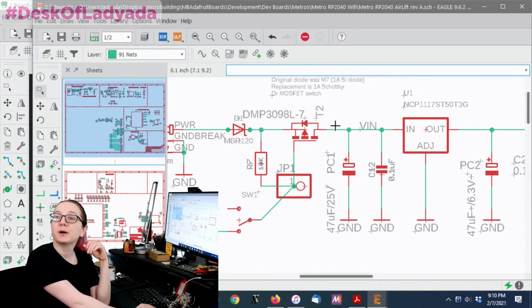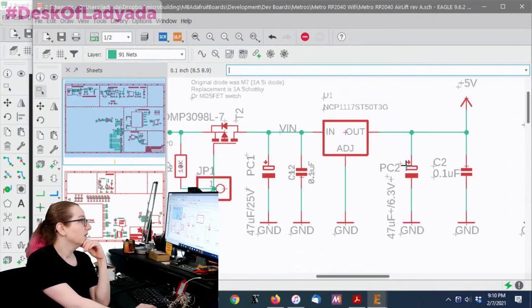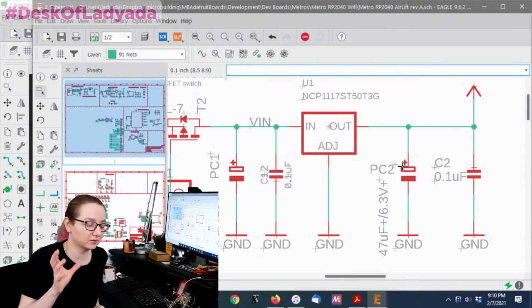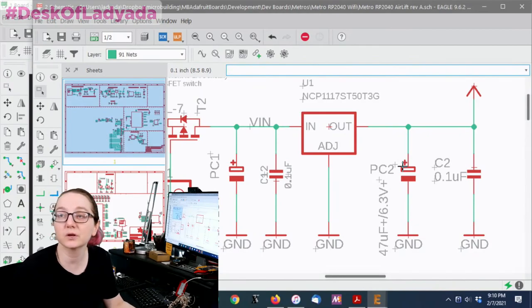There's a little bit of power protection circuitry, an on/off switch, and here is the 24 microfarad input in parallel with a 0.1 microfarad. Then over here there's another 10 microfarad. This is the output — it's at least 47 microfarad, and because it's a 5-volt output I need at least 6.3 volts of a voltage rating for the capacitor.